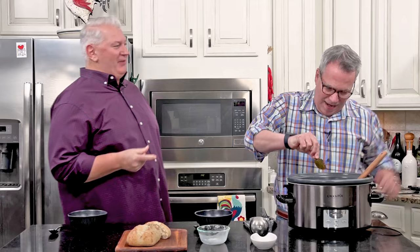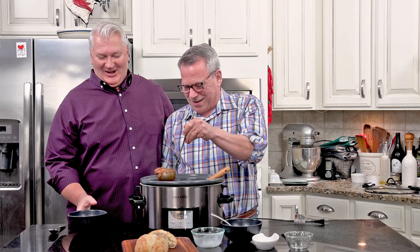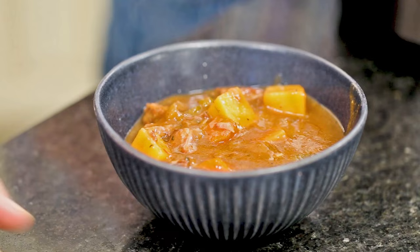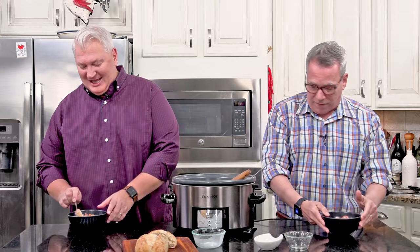It just doesn't get better than that. I'm bringing this over — we did some slow cooking, now we're going to do some fast eating. This is perfect for watching the football game on Sunday or for a weeknight meal. I could live on beef stew alone. Look at the carrots and the potatoes — it's just perfect. We also have some fresh bread here. Serve this with a little bread and you've got a complete meal — your potatoes, your vegetables, all together in one bowl.